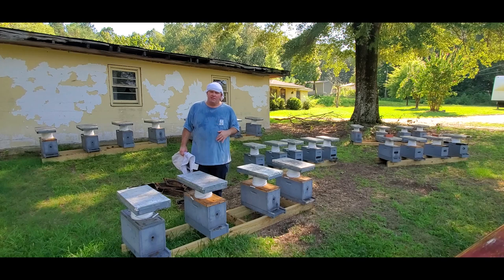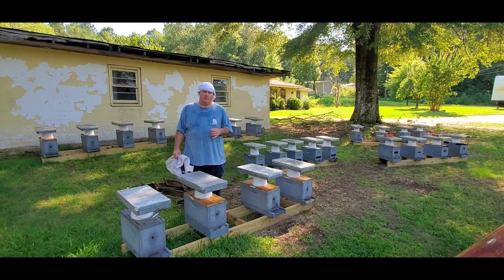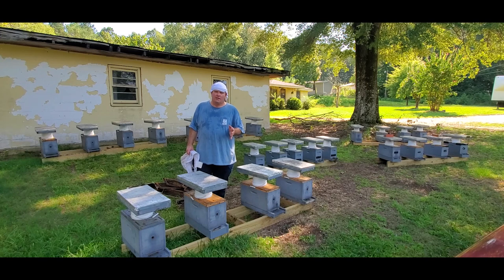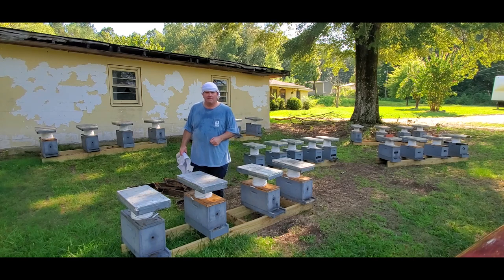Something I don't believe I mentioned in the previous video when I made these splits: if you do these splits with nurse bees, don't be alarmed — you're probably not going to see much bee flight activity for about the first four or five days, maybe a week to ten days. The flight activity will start picking up from that point. With that being said, let's go ahead and start popping these tops and see what we've got.